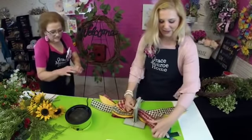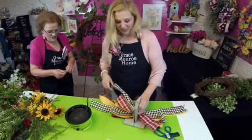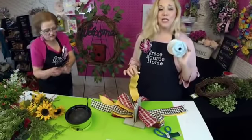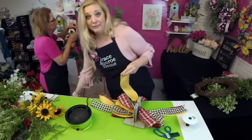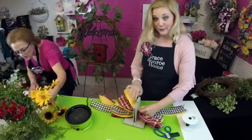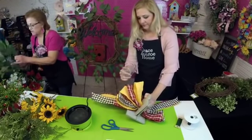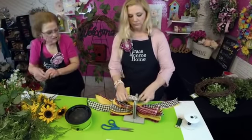For those just joining us, I'm Amanda and this is my mom Sherry — we're with Grace Monroe Home, and we are so happy to have you with us tonight. We're making an extra large summer wreath. The black and white ribbon and the yellow ribbon are both two-and-a-half-inch. The yellow solid ribbon you can get pretty much anywhere — I think this came from Craft Outlet. The black and white definitely came from craftoutlet.com, and the red ribbon is a Christmas ribbon from Sam's.